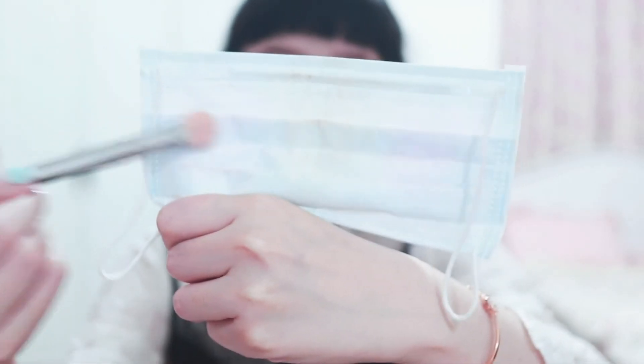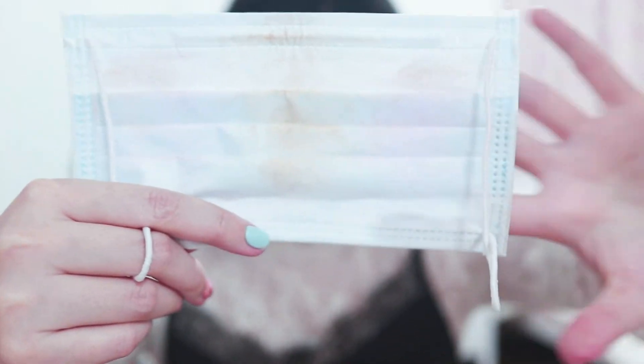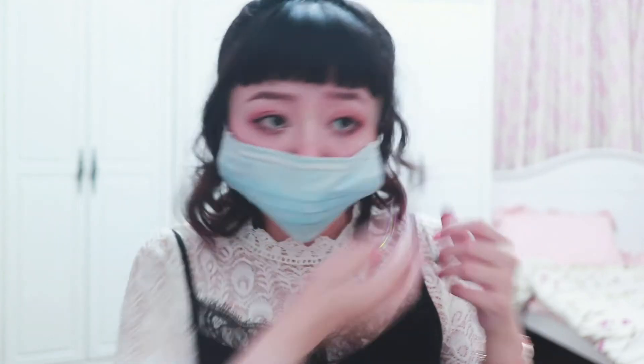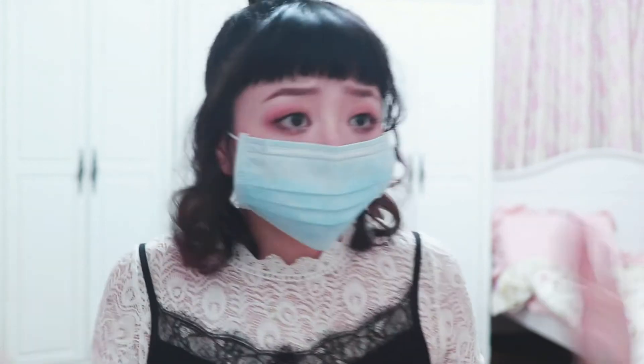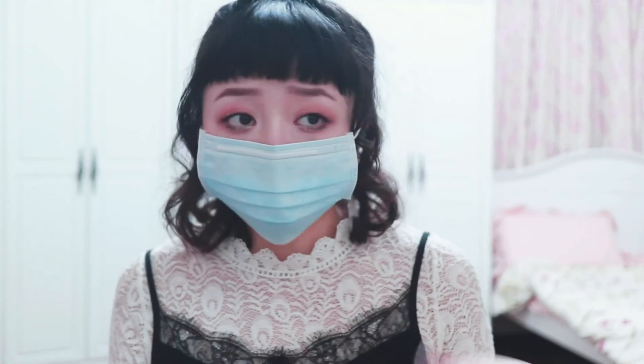Then add highlight to the bridge of your nose, the tip of your nose, a little bit on the cheek, and a cupid's bow spot. In the end you'll get a magic mask. Final step: get rid of the extra powder, wear it, and you won't ruin your makeup anymore — your face won't be a disaster when you take off your mask.